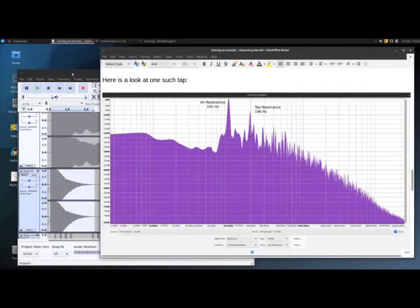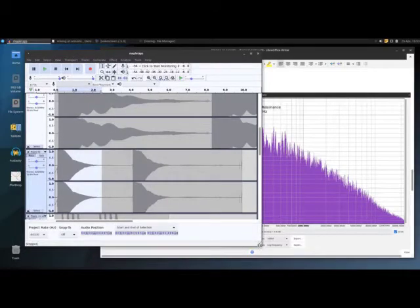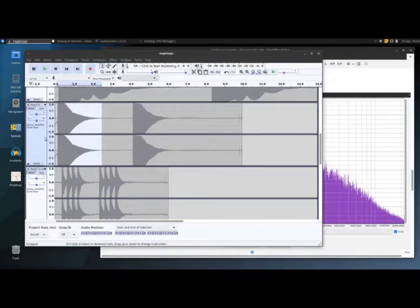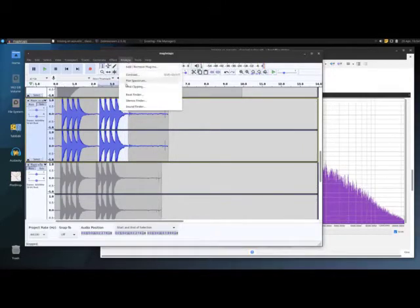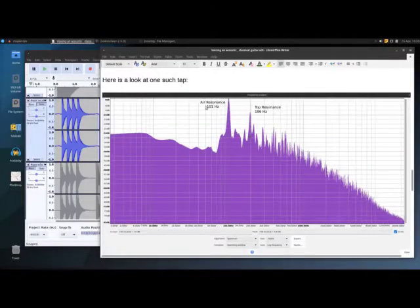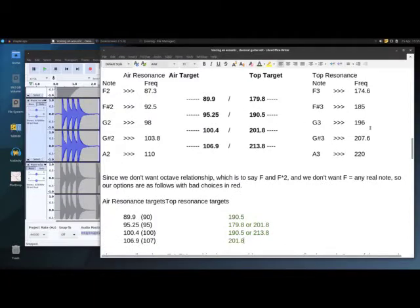Let's actually look at something. I'm looking at Audacity, which is the program I tend to use. Initially, we do taps on the guitar and record them in Audacity. This, for example, is a tap from the maple guitar I was playing in the intro. To see the spectrum, we go to Analyze > Plot Spectrum. We've got 101 Hz for the air resonance, and for the top resonance we're seeing 196 Hz. G is 196 — right on the button. So we need to move the top resonance. The 101 Hz air resonance is so close to our target of 100.4 that I don't want to move that if I can possibly help it.